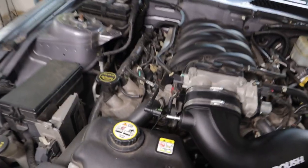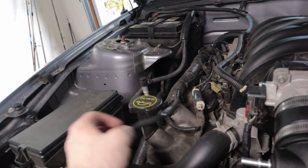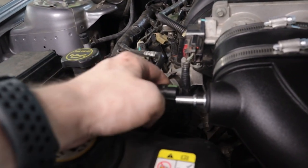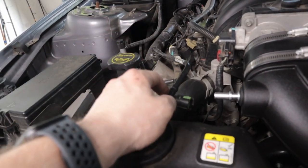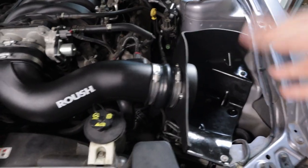We're almost done with the install. The last thing to do is finish taking the rest of this old hose off, because it doesn't quite reach the end. Roush included a new hose in the kit, so I just take this off, use the little ends with the green fittings, put them into the new hose, and attach it. I still need to put the new filter on as well.